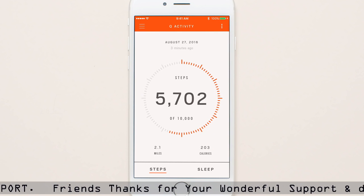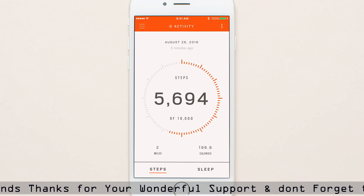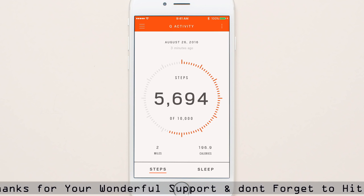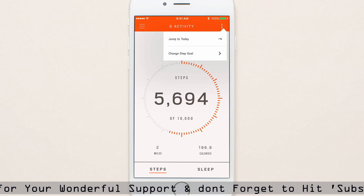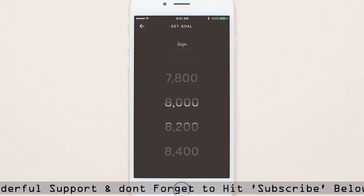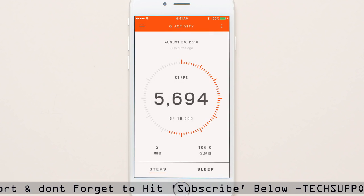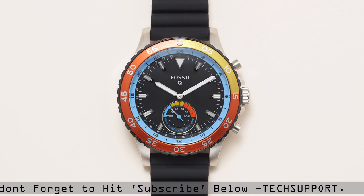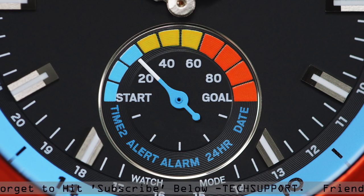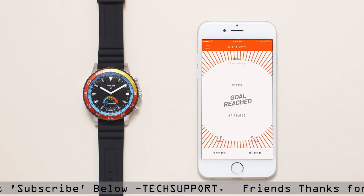Swipe left or right to view your activity history from past days or weeks. You can adjust your activity goals by pressing change step goal. Quickly track your activity throughout the day on the sub-eye of your hybrid smartwatch. When you reach your step goal, the hands will move in celebration.